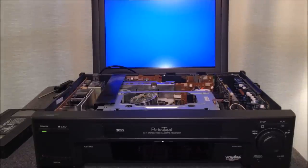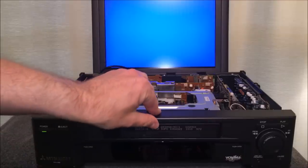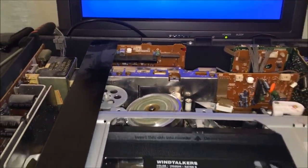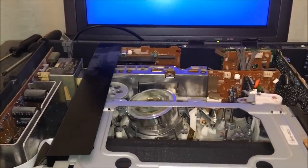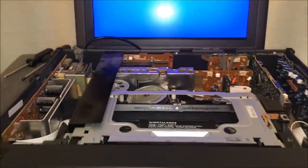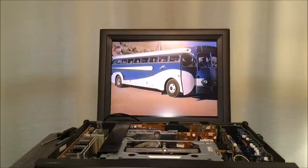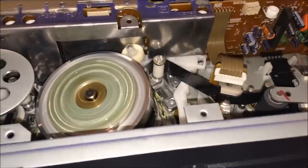With the machine all back together, we're going to test it - did replacing two belts bring this thing back to life? Here's the tape that was included with it, this Wind Talkers tape. The tape it died with, it lives again with. Let's hit the eject button - it appears to be back in business. Now let's check the picture quality. A little bit of trouble tracking at first, but it appears to have picked up and done what it was supposed to do.